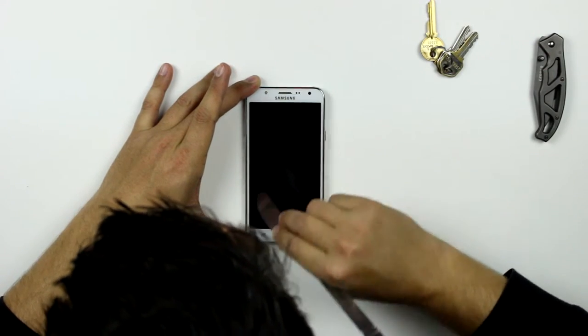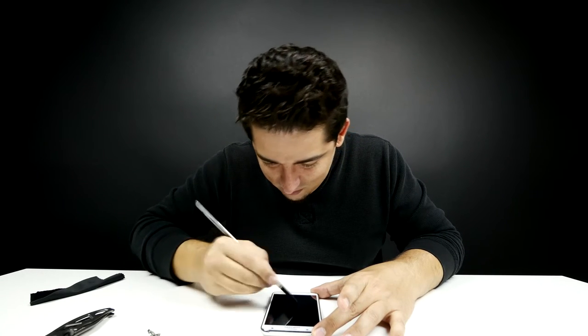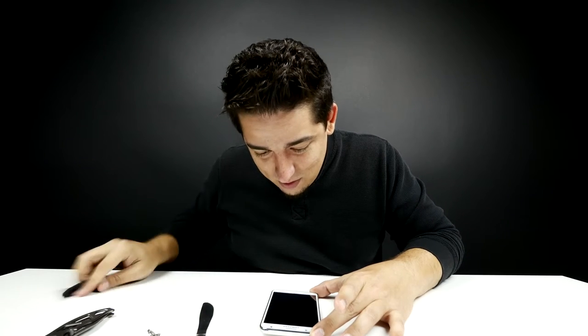Let's test the scratch proofness of it. I've got a couple of items here that we can use. We're going to go in steps. First off, we got a butter knife. We got some keys — who doesn't like to just throw their phone in their pockets, but hey, you got keys in there too. They're neighbors, but neighbors don't always get along. Keys screw up glass. We got a real pocket knife, a Gerber knife. I'm a little nervous. Butter knife — scratch test one. Nothing. Not a thing. That's pretty good. Test one down, let's try the keys.